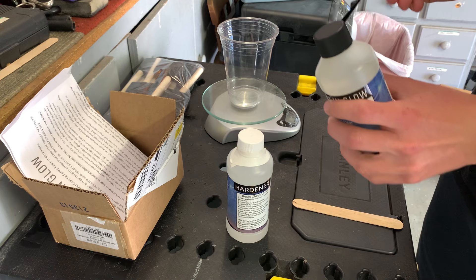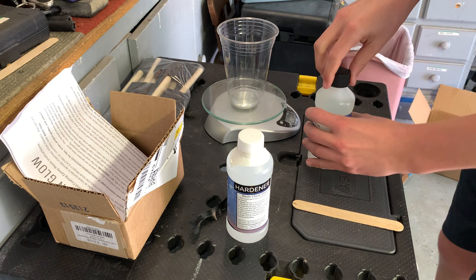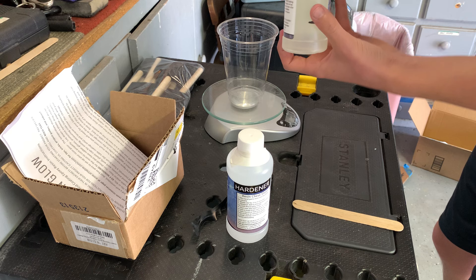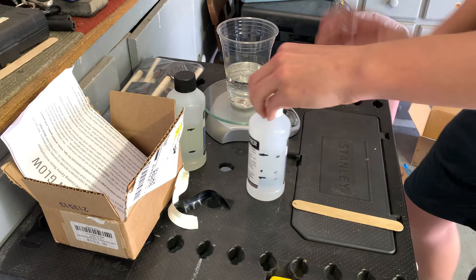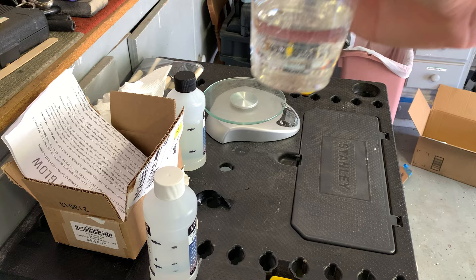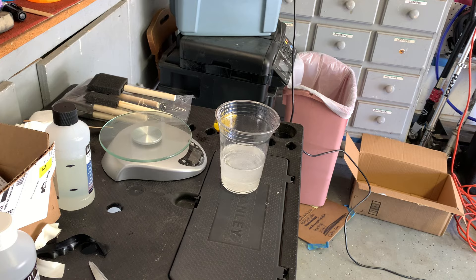Now it is time to mix the resin and the hardener. I'll turn on the scale - it's at zero - and I'm just going to pour until it reaches this line, then take the measurement and mix in the same weight of hardener. You are supposed to stir it for three to five minutes until you can't see anything left. Then I'm going to put it in some hot water that I microwaved and it'll help get all the bubbles out, and then we'll start layering it onto the parts.